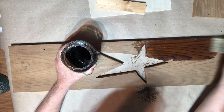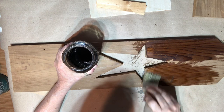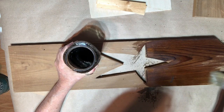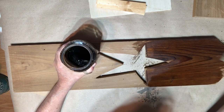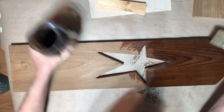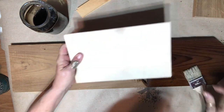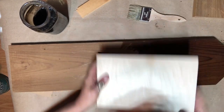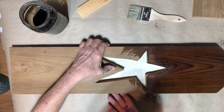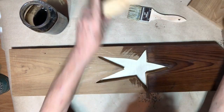I'll set it outside because it's warm to dry — it's pretty wet so it takes a little bit. Instead of leaving my star open, I cut a thin piece of wood to go underneath it like that.